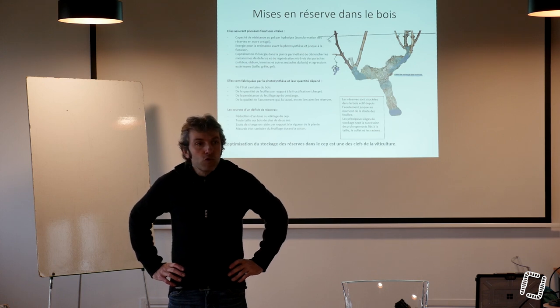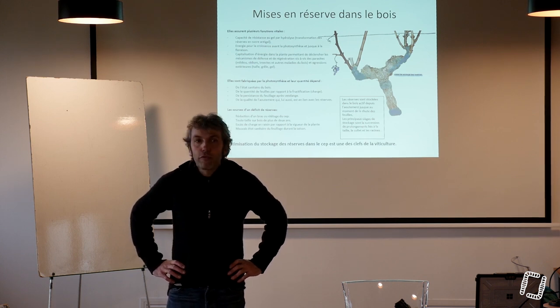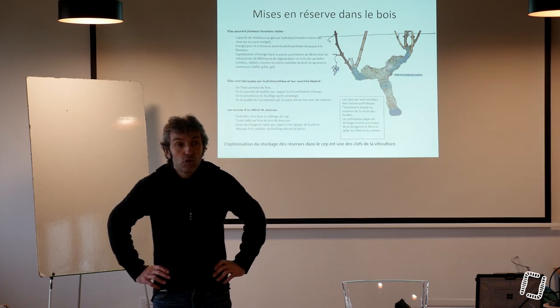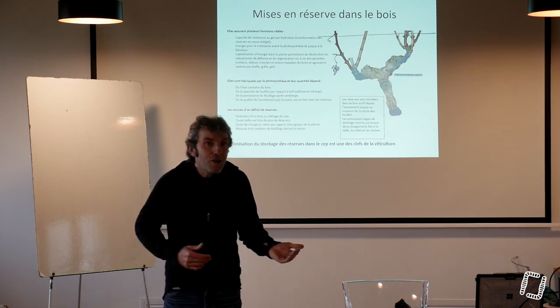Les mycorhizes ont besoin de quoi pour se développer ? Des racines, et dans les racines, ce que la plante fournit, c'est des sucres. Les mycorhizes sont dépendantes du sucre pour pouvoir arriver à fonctionner.